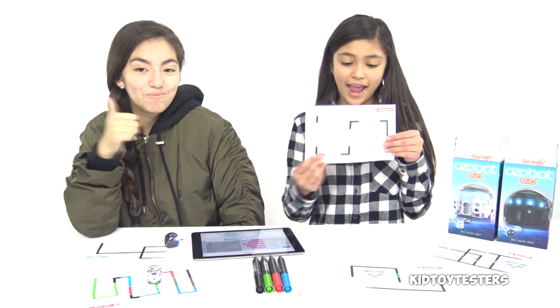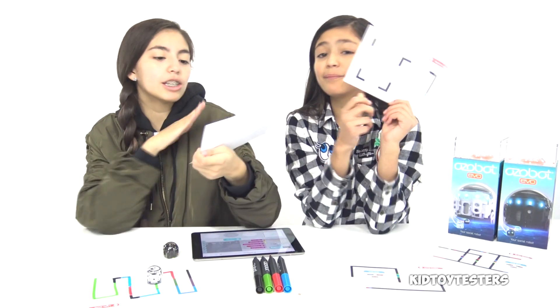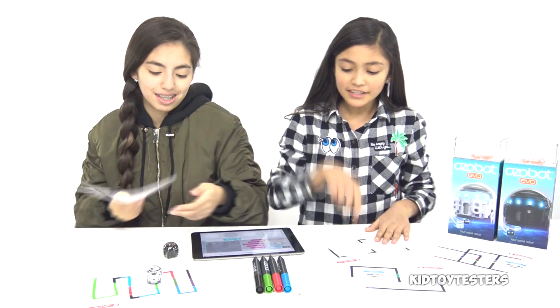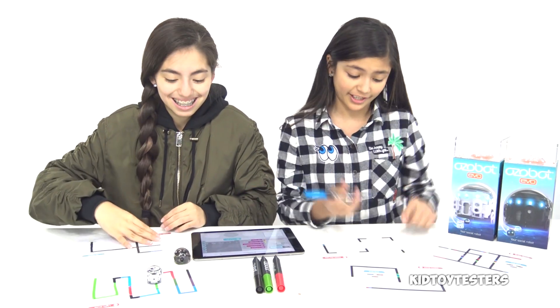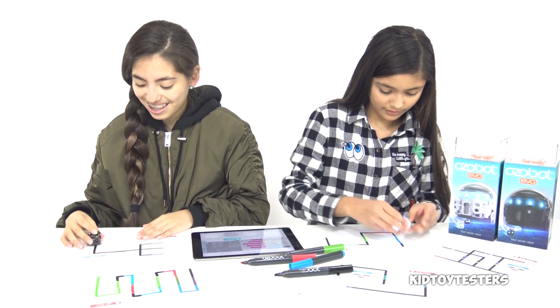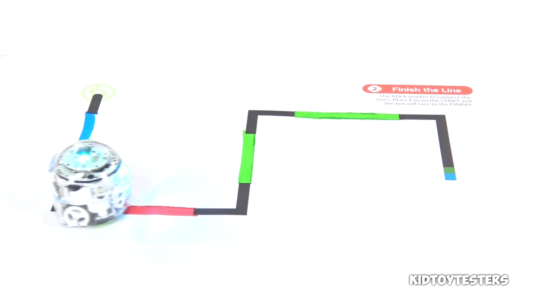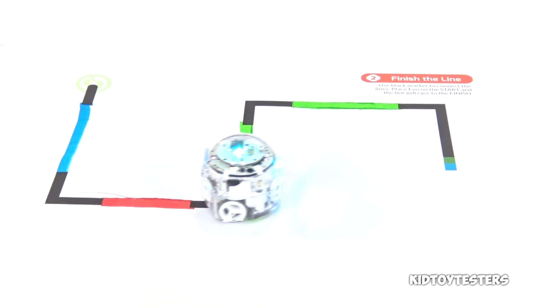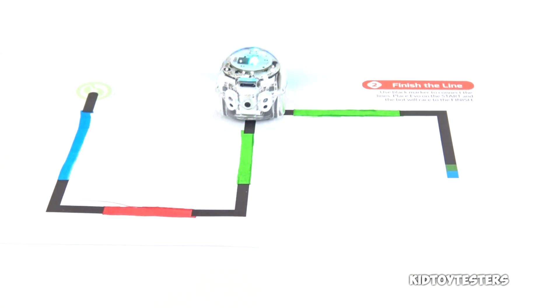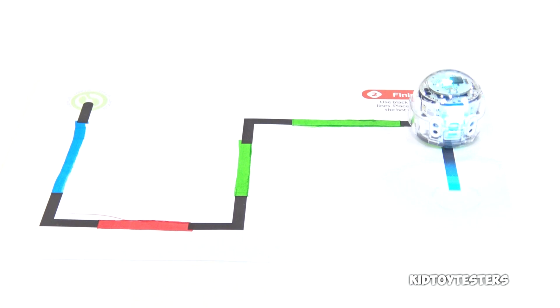The Ozobot Evo includes an experience pack with fill-in-the-blank sheets that guide you through. Any color that you put, the Ozobot Evo will change to that color. So let's put our Ozobot on here — oh my gosh, it's changing to the colors! When it goes over, it will change to that color, like the light right there. That's so cool!